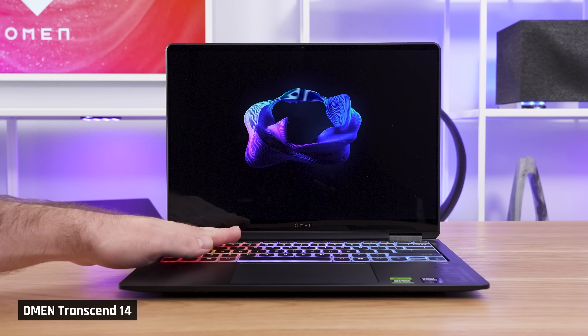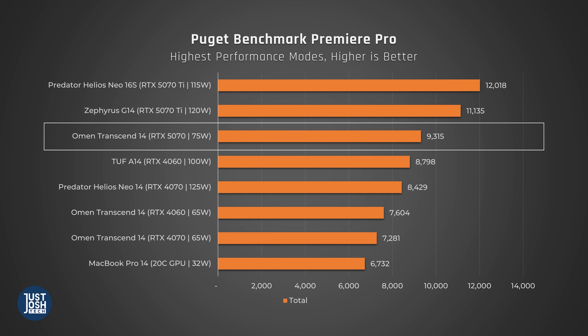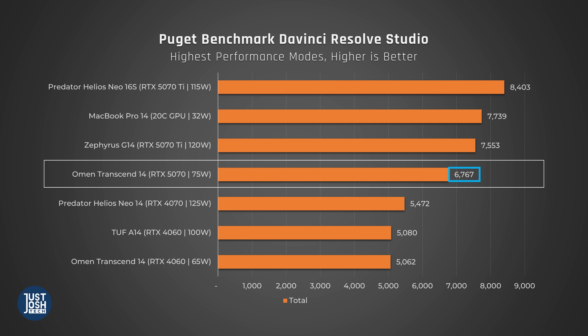I did notice something during editing that I didn't like — you feel some vibrations coming through the keyboard deck on the left side. I checked during gaming and the same occurs, and I can confirm it happens on our older 4060 model too. The vibrations are subtle, though — Ethan took a Transcend away for a week to game on and didn't notice them at all. But if you're sensitive to that, it may get under your skin. In our Puget Premiere benchmark results for video editing, the laptop performs very well and smashes the MacBook Pro 14 with its highest-end M4 Pro chip. Switching to DaVinci Resolve, it again does well, but this time the MacBook beats it.